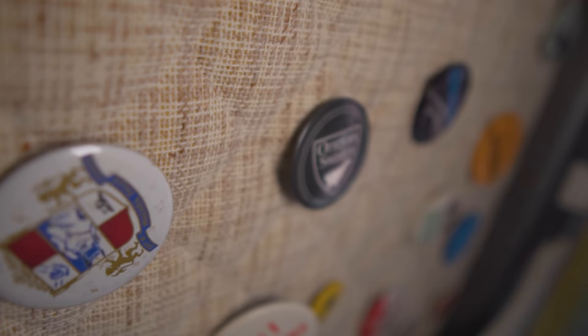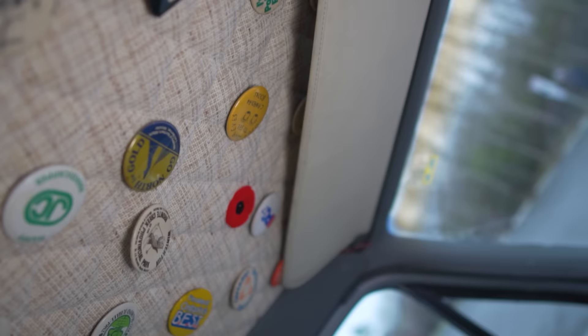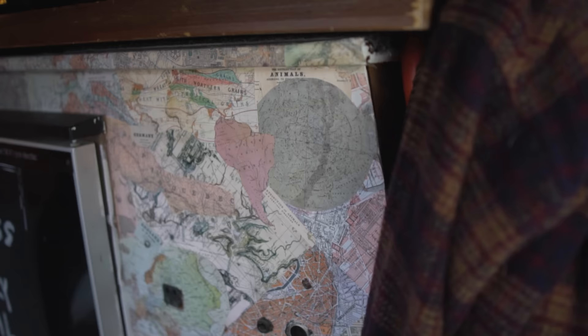One thing I was worried about a lot was break-ins — especially with an older van, people think they could hotwire it easier or know there's probably not a major security system on it. So I was a little cautious when finding parking. But it just goes away. The longer you're in the van, you just don't think about that stuff anymore. You just become comfortable.